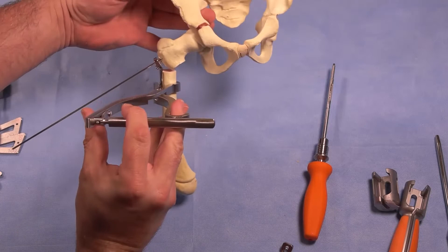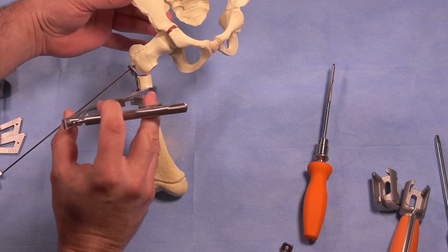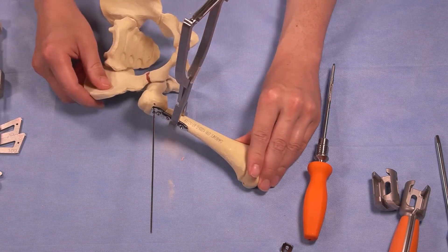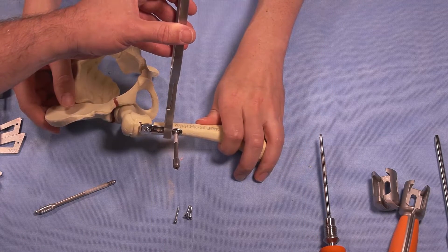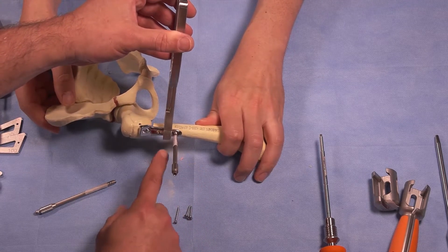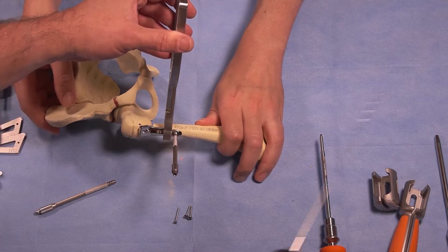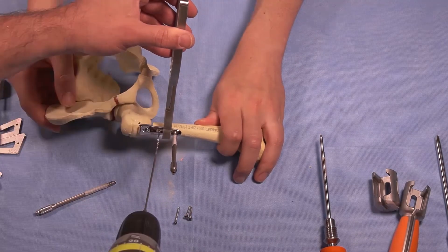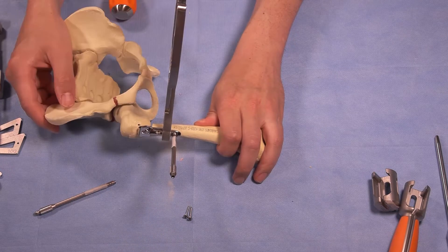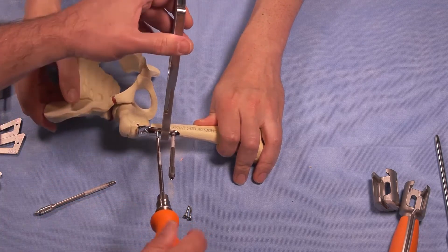Now we have reduced the angle of valgus. If this is what you like, we proceed to put our screws in and do a final impaction. We have both locking and non-locking screws. We're connecting the plate to the shaft after achieving the reduction in the proper neck shaft angulation. The proximal hole is a compression non-locking hole — I'm going to do a compression screw first, placed eccentrically in the hole for compression. As we compress, we'll loosen the verbruge.